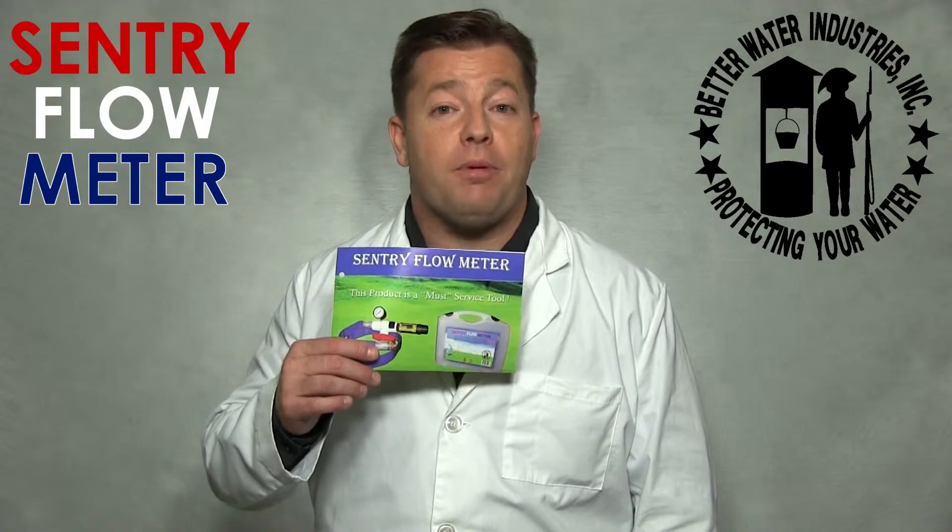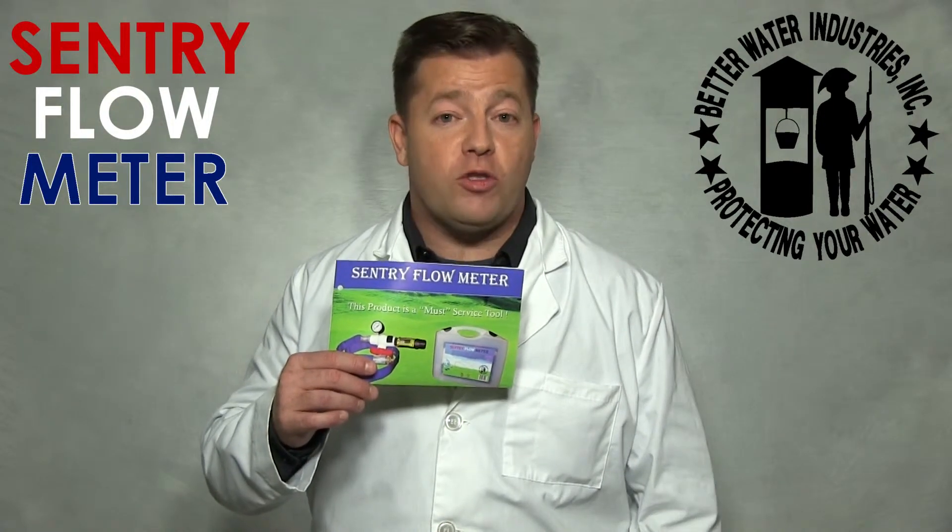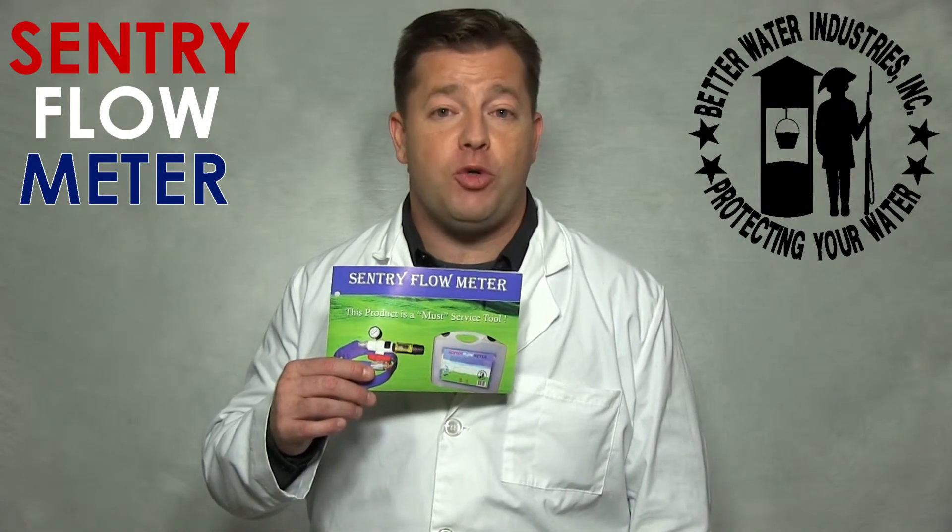Every Sentry Flow Meter comes with a complete set of instructions, which also includes details for troubleshooting the most common issues. Thanks for watching.